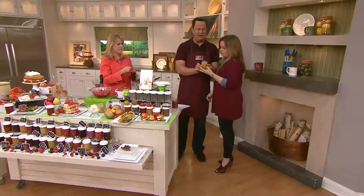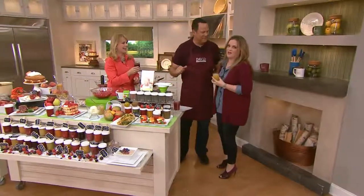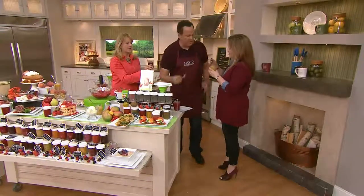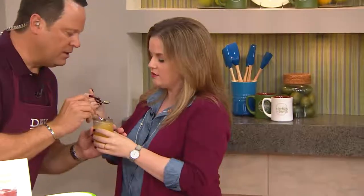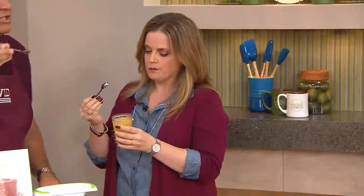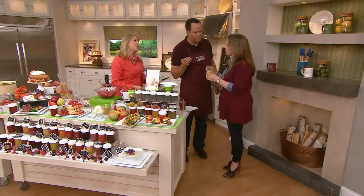Try ginger pear and see if you can do a jam and jelly happy dance. Here's a grape, if you want to try the grape. It's so good. You can use sugar substitute — that's pear and ginger. You can use as much or as little sugar as you like. This is no cook.